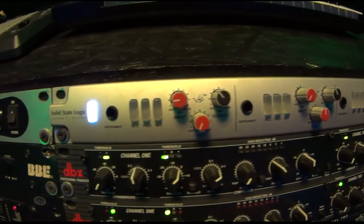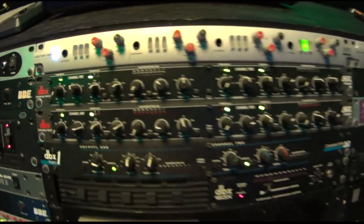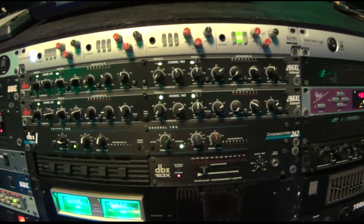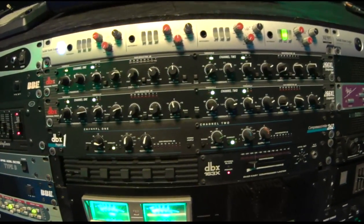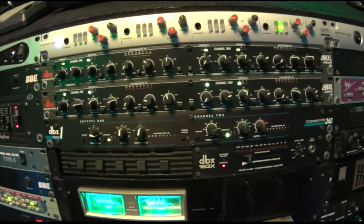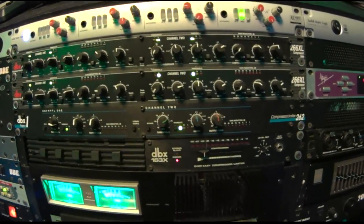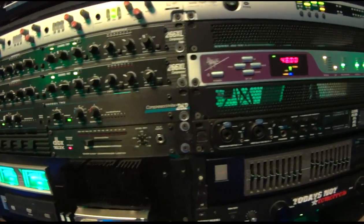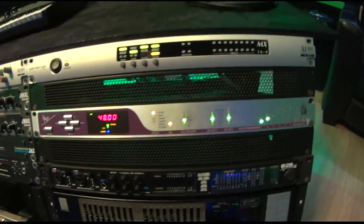Up top we have the SSL Alpha preamps with the VHD drive on them, and then below that we have seven different types of compressors — all DBX — and I mainly use these compressors to control some of the levels before it hits the converters. I'll use them on vocals, bass, acoustic guitar, and also on the tape machine since you can't use plugins.